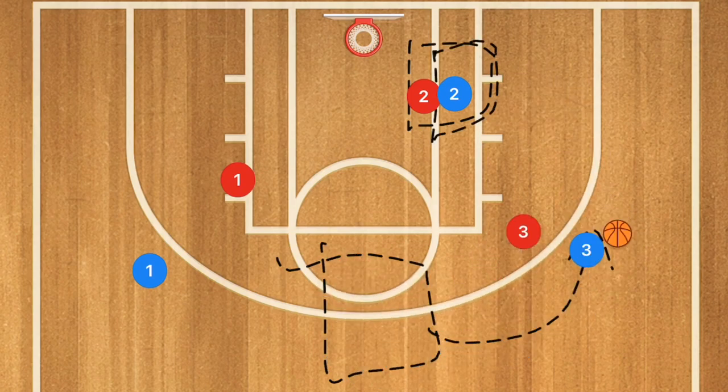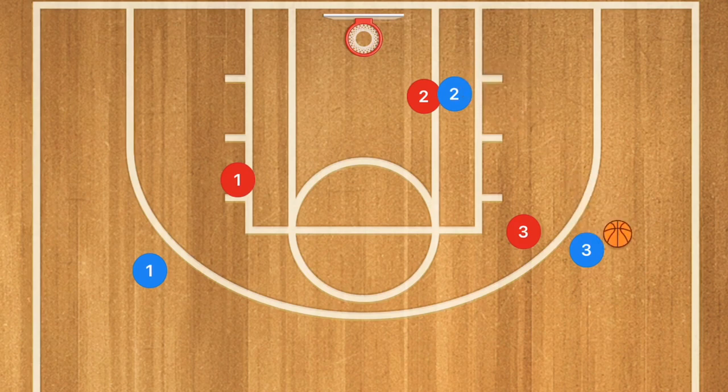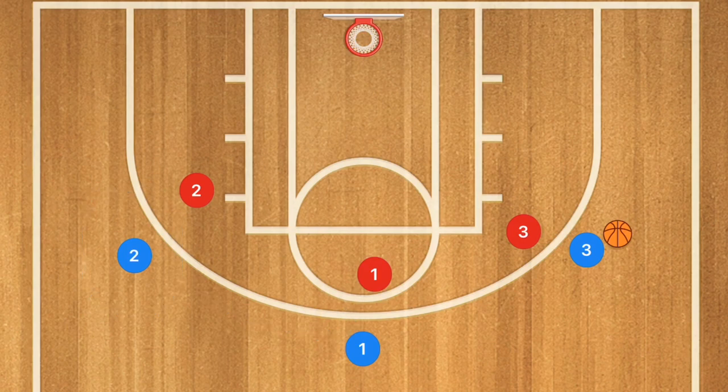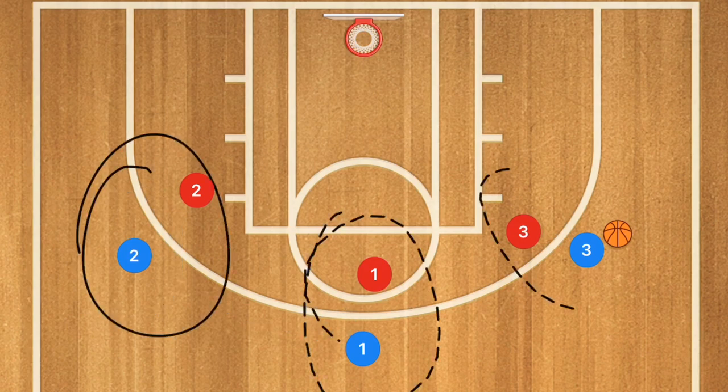If he's able to get an advantage over his man, player three is going to pass him the ball to take his man to the net. If not — if he's not open or not gaining an advantage — we're going to have player one fill player three's old spot and player two cut out towards that far side, again filling these three spots.